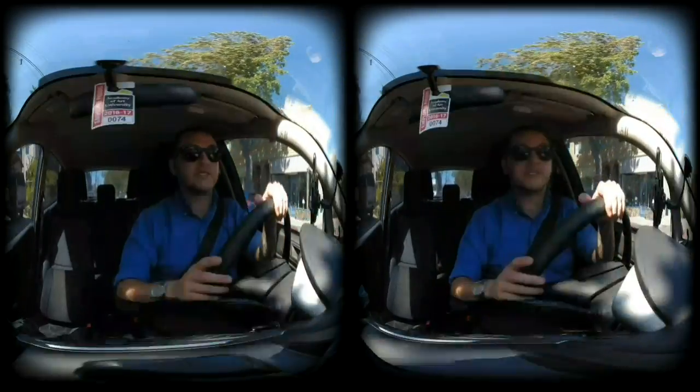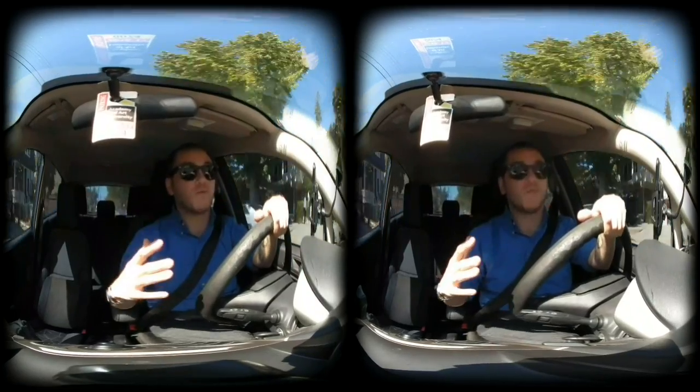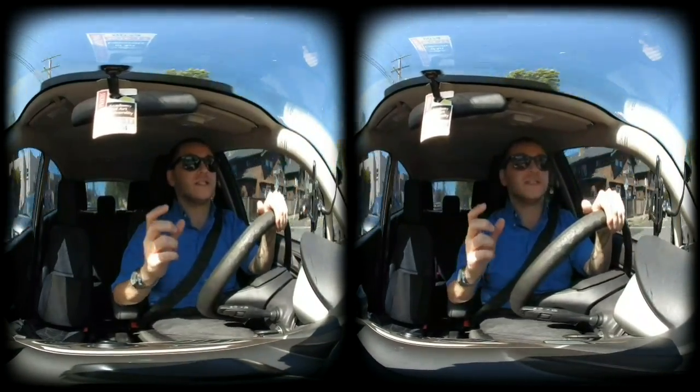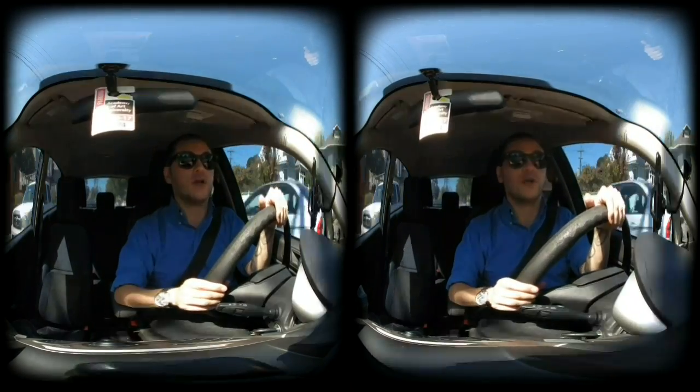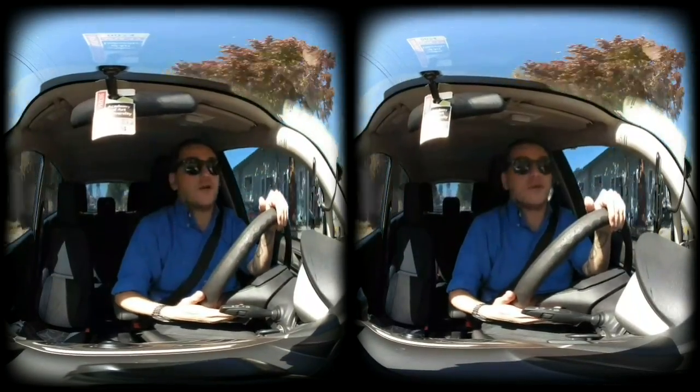One thing that's really nice about this camera compared with other cameras in the market, like the Z Cam K1, which is a lot more money, is this camera is extremely small and portable. It's actually the most portable VR180 camera currently on the market. So that's got a lot going for it.